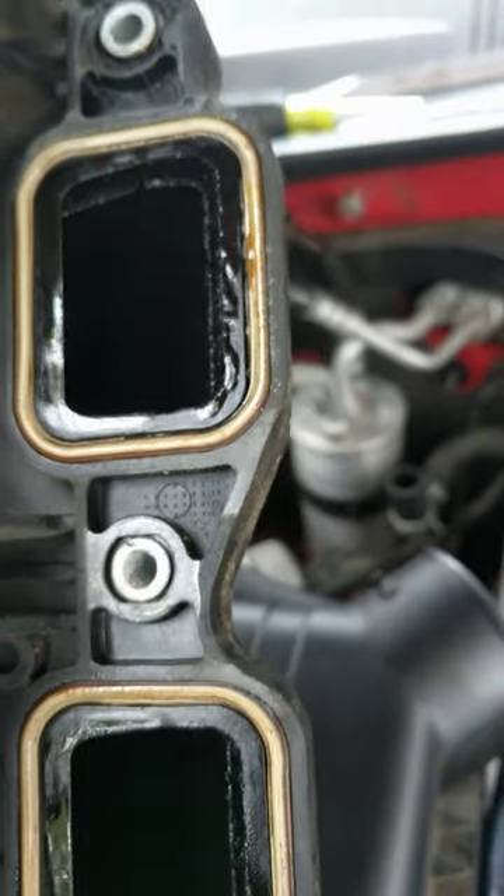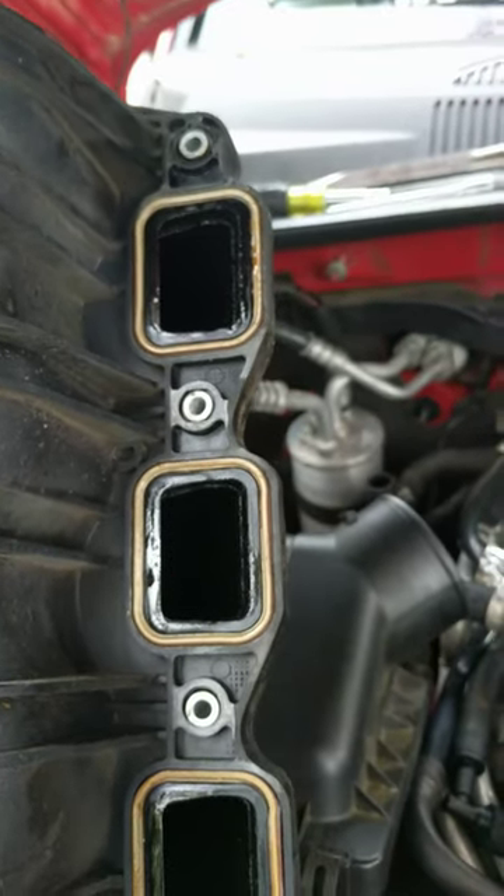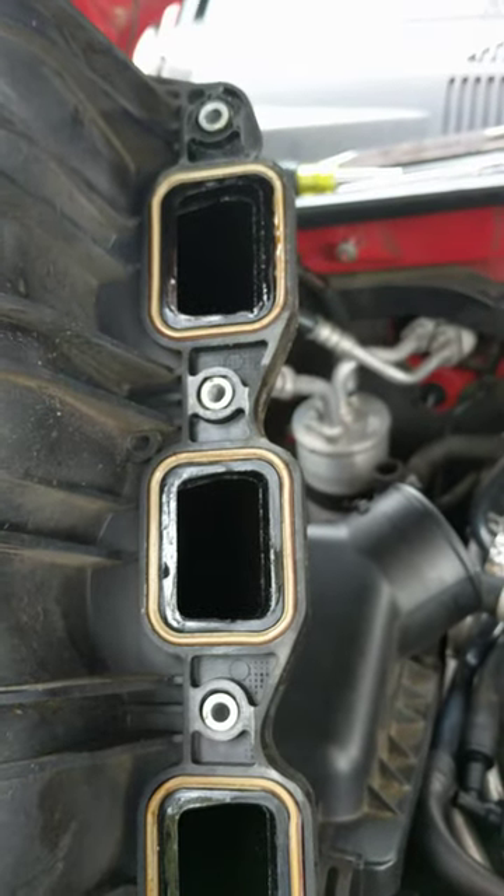When in doubt, if you didn't want to do a whole gasket job, just try and tighten down on these bolts.